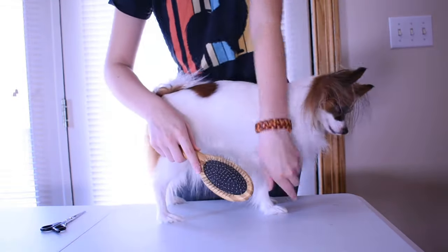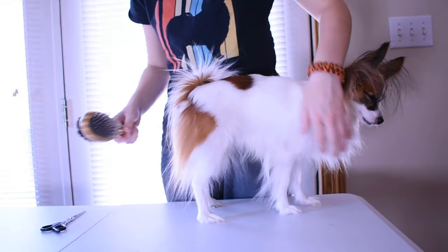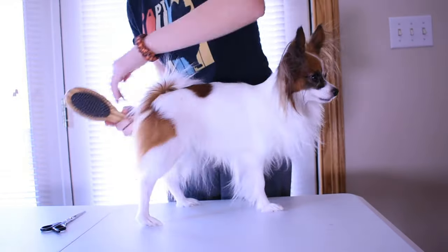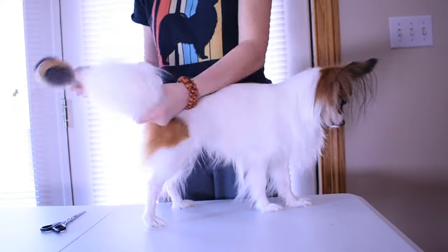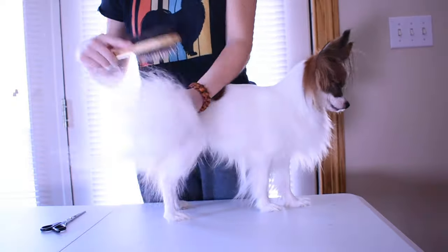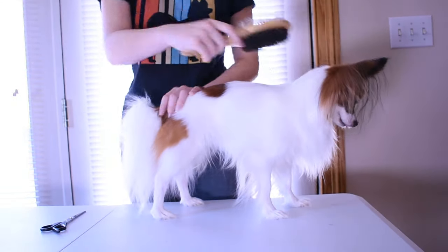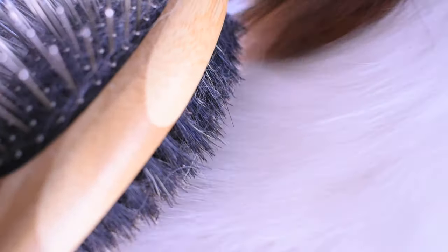You're going to want to hit all those areas, especially behind the ears, on the tail, and on the legs, because those places are far more prone to tangling than the other places. I usually use the pin side to get rid of the tangles first, and then I use the brush side to spread the oils to keep the coat from becoming dry and brittle.